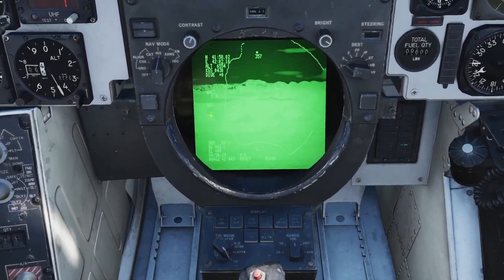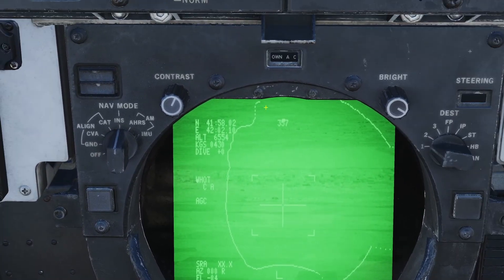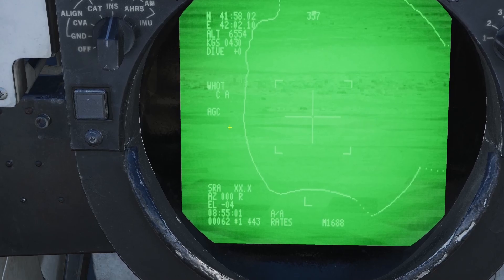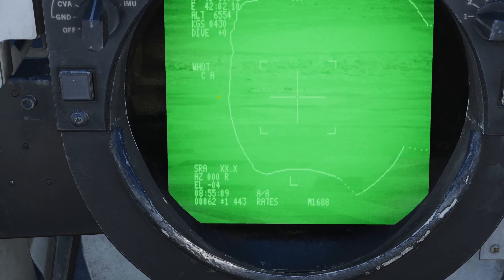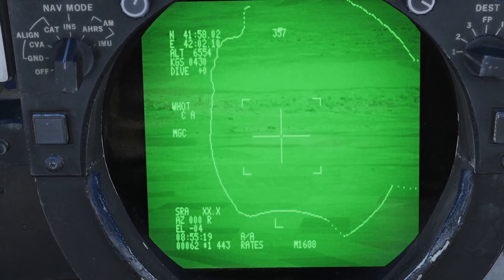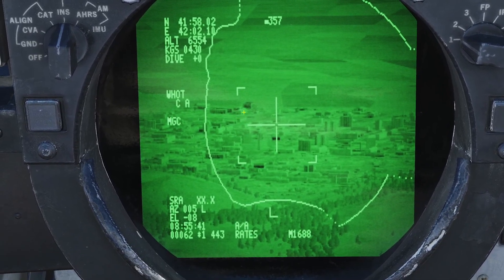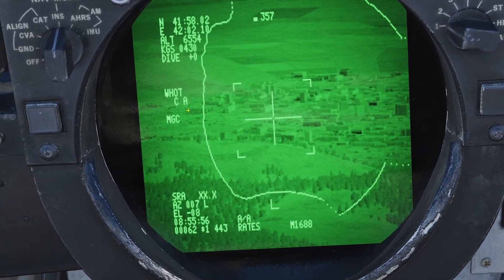Once the targeting pod is unstowed, you should see it right here. You can use your stick to move the pod around. The first thing you'll notice is that it's really bright and hard to see. You can adjust the brightness and contrast switches, but it doesn't really help that much. Right here it says AGC, which stands for automatic gain. If you press the slider AGC/MGC switch, MGC will start blinking and now you're in manual gain control. You can use the S4 hat up and down to control the gain, and left and right to control the level. Once done, press the slider MGC/AGC switch again — MGC stops blinking and it's easier to see things. Just make sure you don't click the slider switch again, because then it will automatically switch back to auto gain.